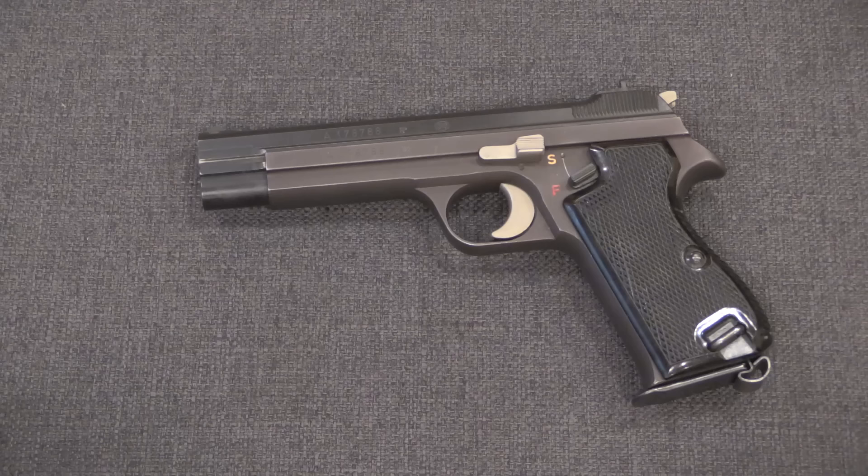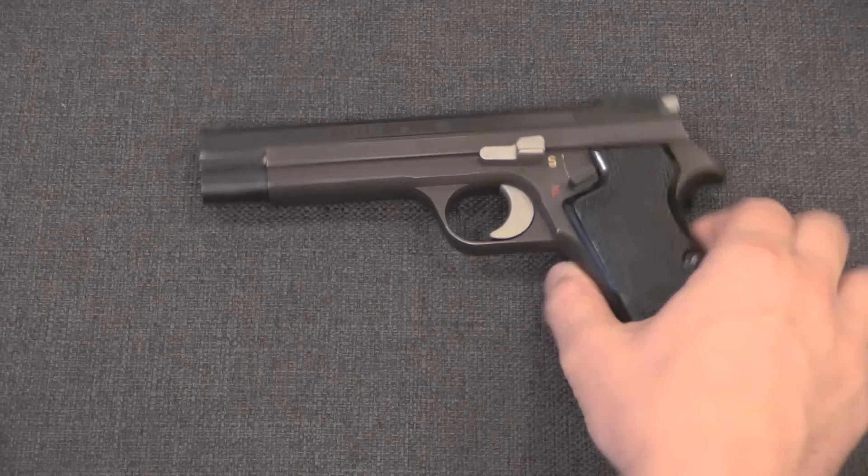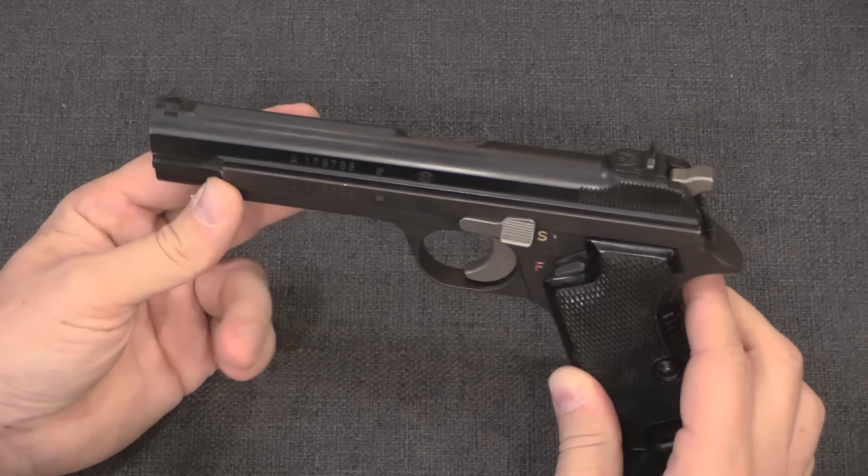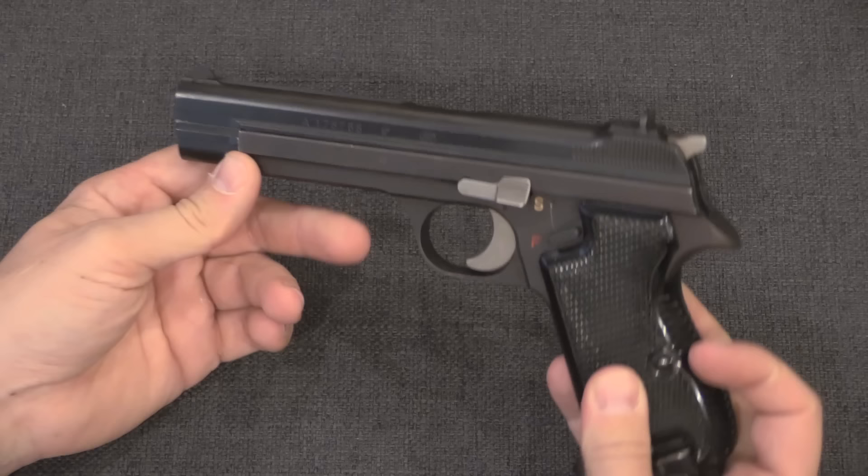In 1949 the Swiss military adopted the P49, which would come onto the commercial market as the SIG 210. It is widely regarded as probably the best quality service pistol actually manufactured and adopted by a major military. This thing really is as much target pistol as it is service pistol. It is single action only, it has a very nice trigger — exquisitely high quality manufacture. These things run like they're made out of buttered glass. They're really extraordinary guns, and the commensurate price tag is, not surprisingly, high.